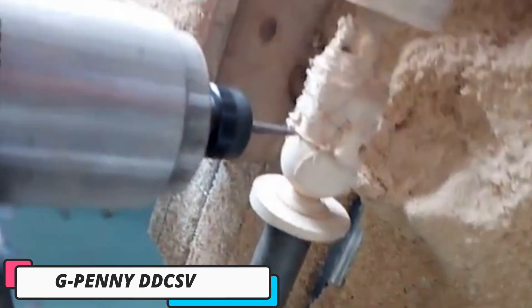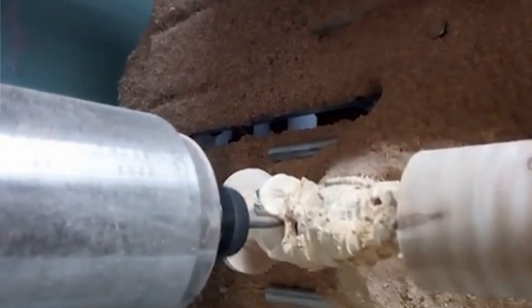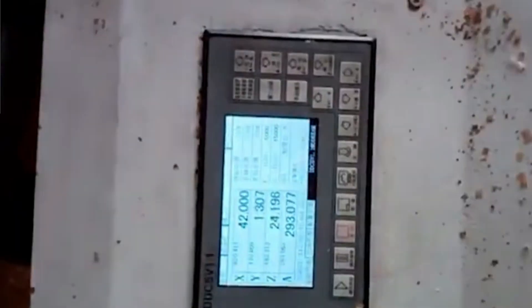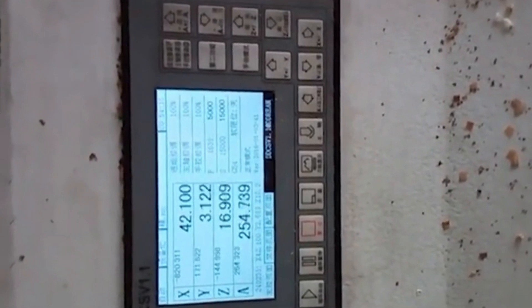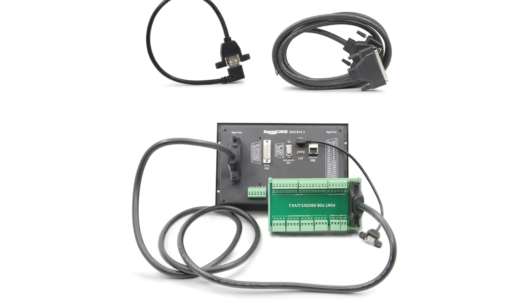Number 2: G-Penny DDCS v4.1. The G-Penny DDCS v4.1 CNC offline controller is a versatile device designed for managing 3-axis or 4-axis CNC machines without a computer. It offers offline control capability, supporting both 3-axis and 4-axis setups. The controller has a pulse output rate of 500 kHz, ensuring high-speed, precise control. Its ARM 9 control chip provides reliable processing power, ensuring smooth and efficient operations. The 5.0-inch screen display offers a clear and user-friendly interface, while 17 operational keys allow for quick adjustments.